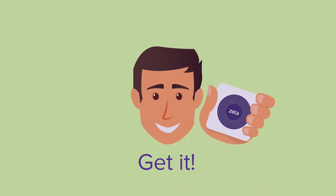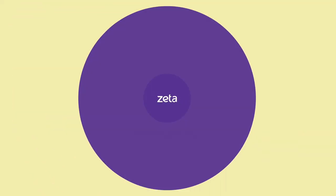Just get it. Contact your HR to collect your activated Zeta SuperTag.